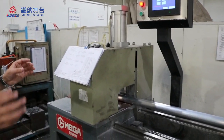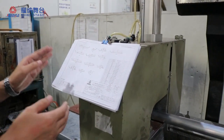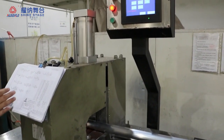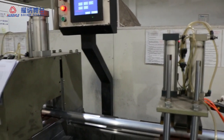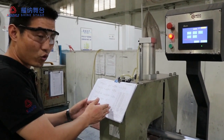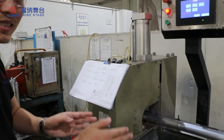First, we have the drawing and the drawing shows you each specification. The angle and the dimensions are very clear on the drawing. The operator gets the drawing and gets the order to prepare the material.